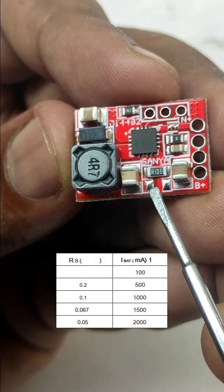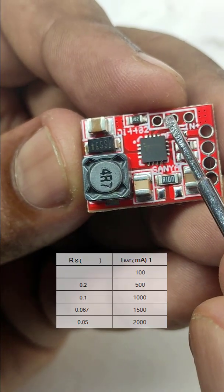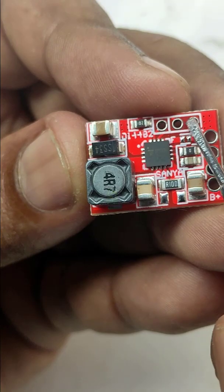For changing the charging current, we need to add a resistor at these soldering points. Please see the table. These are the connection terminals for the charging indicator LEDs.